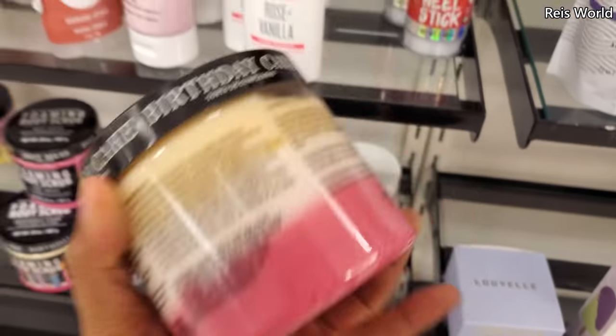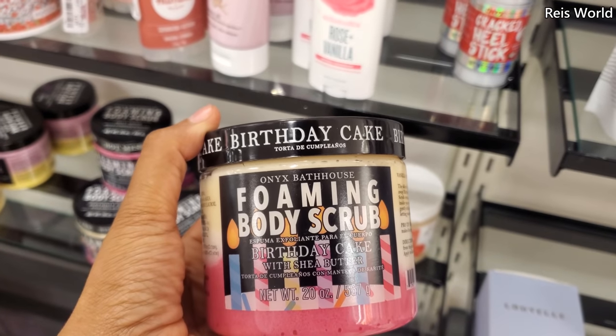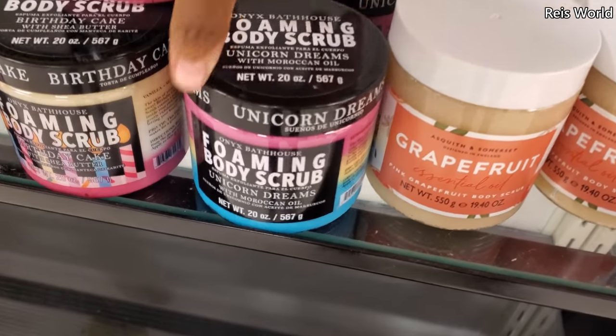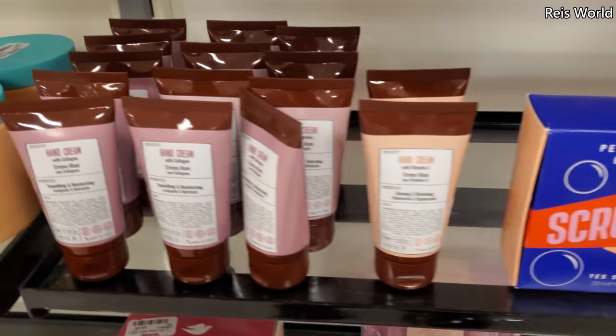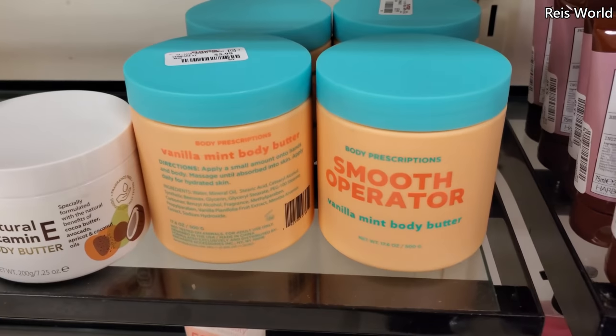Body scrub — these are $6. It's like a birthday cake scent. I wonder if that smells good. Hot mess. Hand cream with collagen — smooth operator.